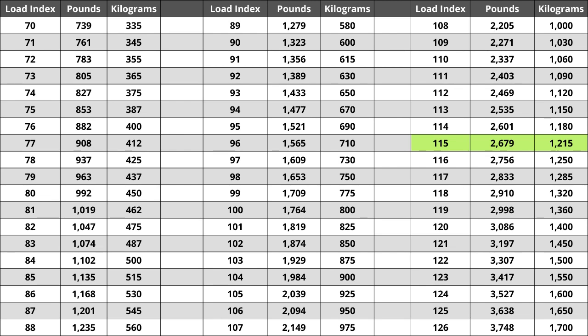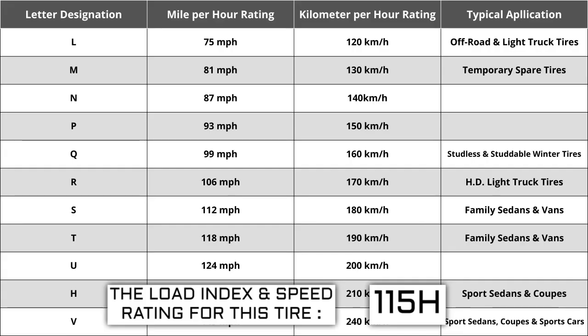Located next to the load index, there is a letter. The letter H is the speed rating for this tire — this is the maximum speed sustainable for the tire. Each letter has a corresponding speed rating approved by the Department of Transportation and the tire manufacturer. Alphabetically, the speed rating increases as the letters advance from A to Z, except for the letter H, which we'll explain in a minute.